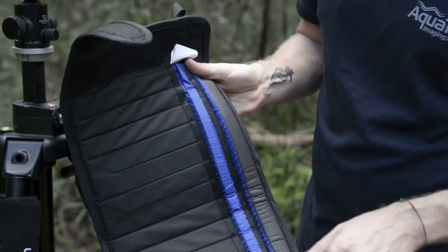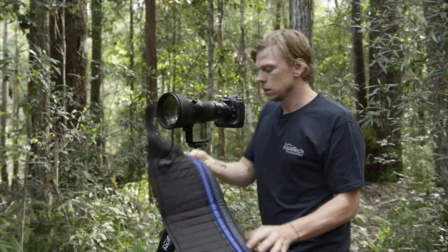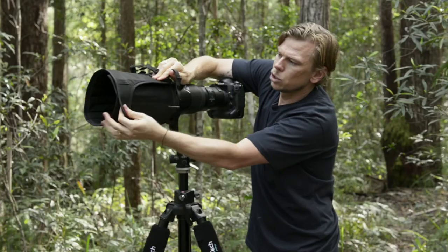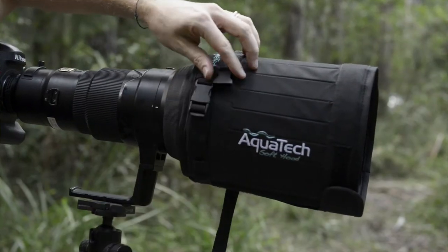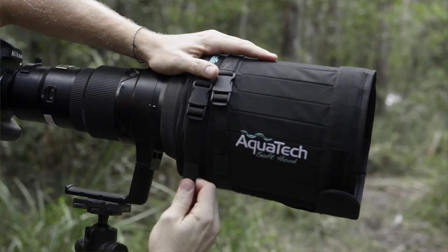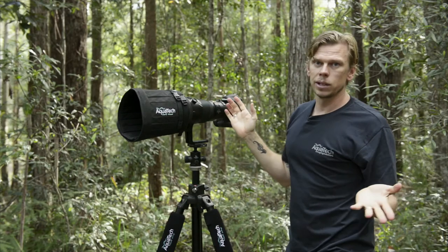You've got a profile on the inside of the shield which is going to match the profile of your lens. Set it just behind the lens and line that up. Secure the velcro first, then you've got your fasteners here — clip those in. You can always tighten those down as well for a bit of extra snug fit. And that's it — it's that quick and easy.